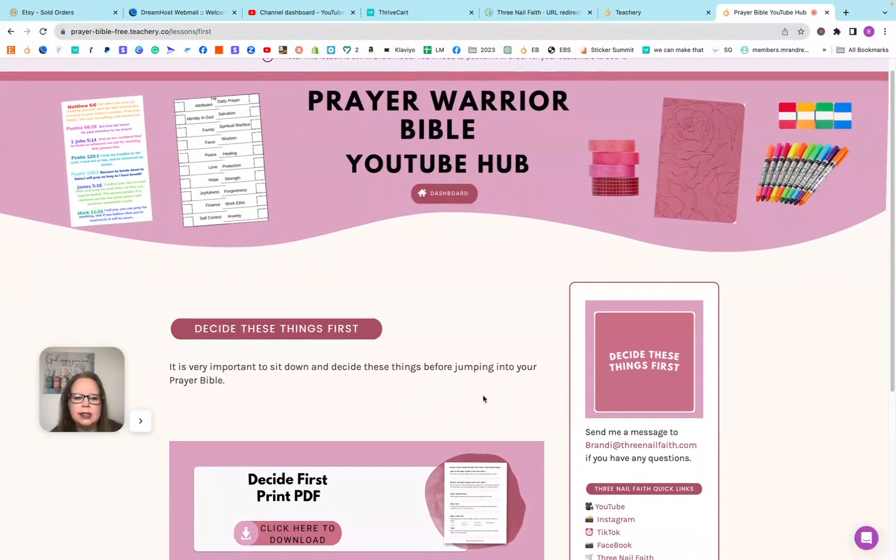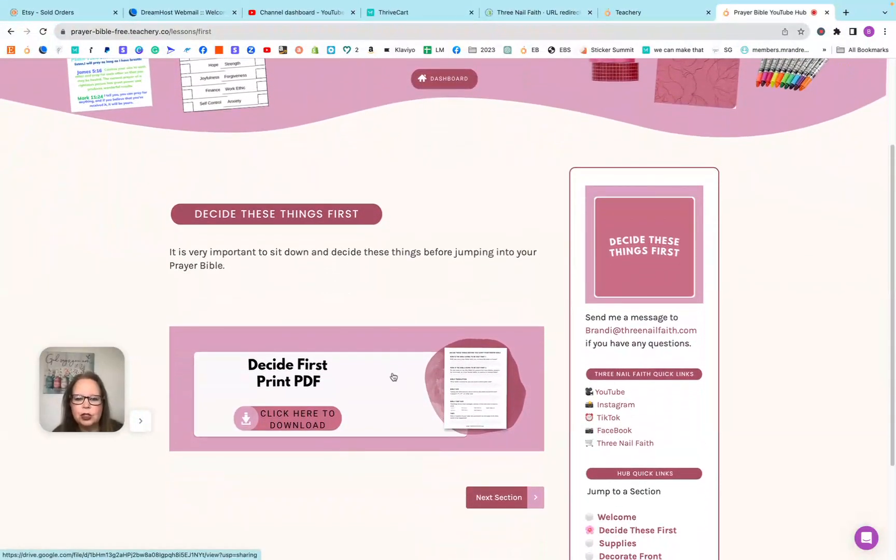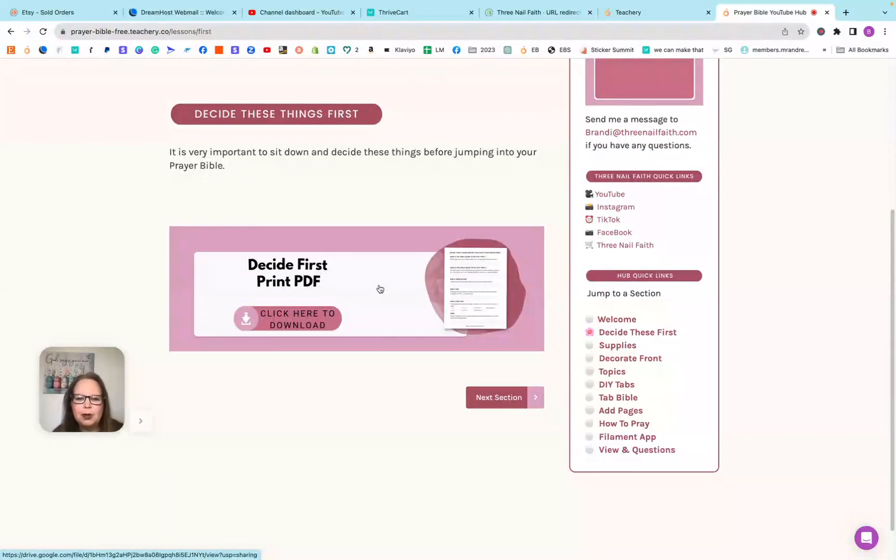The next section is 'Decide This First.' This is a print PDF for you, and there's also a video here. There's a PDF printable so that you can decide these things first — that way you have everything that you need for your prayer Bible figured out before you start actually working in it, so that you can love your prayer Bible. That's the most important part.